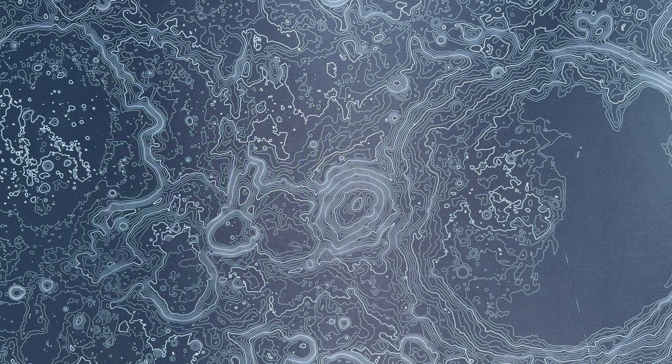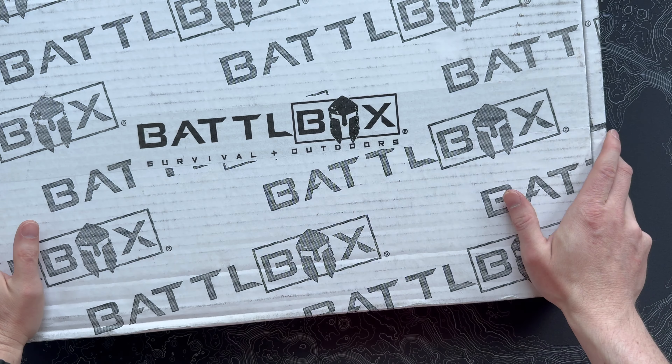All right guys, I've been out of town for a bit, but just came back to BattleBox on my porch. So let's open this thing up and see what we got.